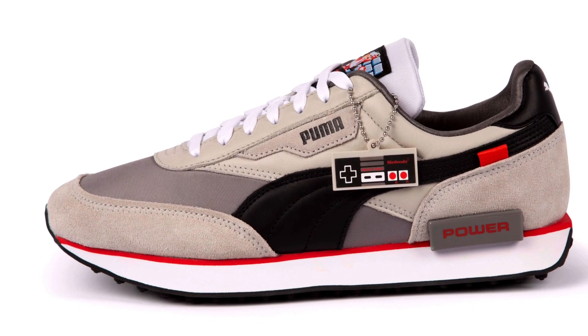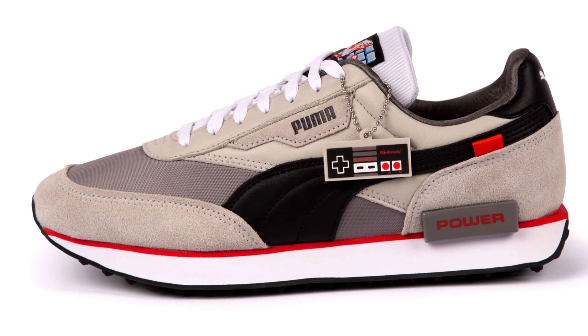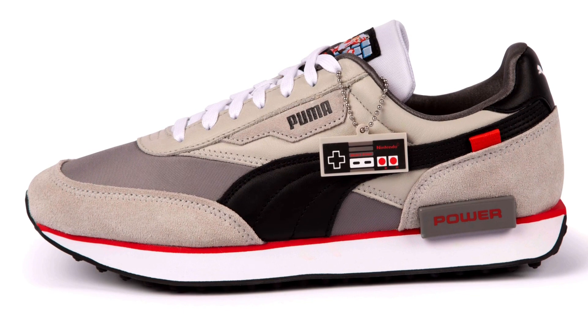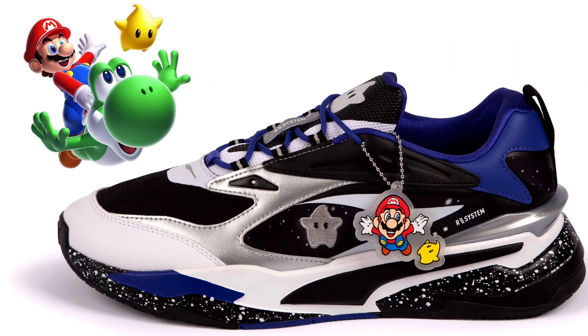Here we have another Puma Future Ride in the Nintendo NES colorway. The colors are really spot on — I do like the little controller as a hang tag. The red, the grays, the blacks — everything matches the controller perfectly. I really like this one a lot; this is one I will be picking up.